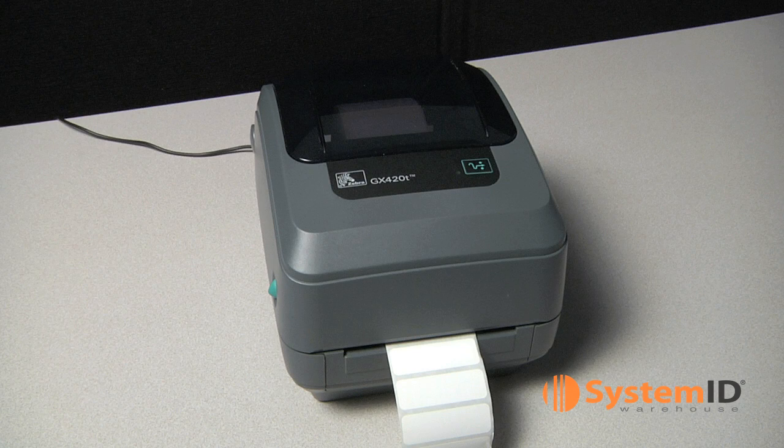Make sure your Zebra Media is properly loaded and close the top cover of the printer. If the printer is not already on, turn it on.